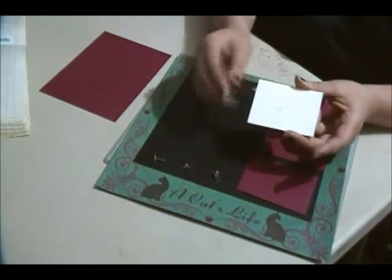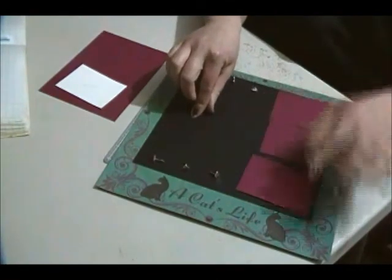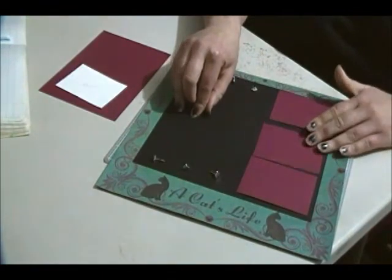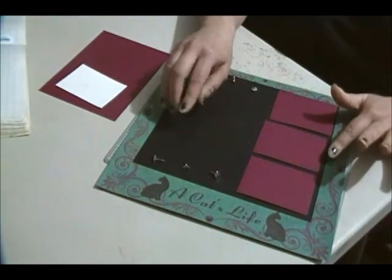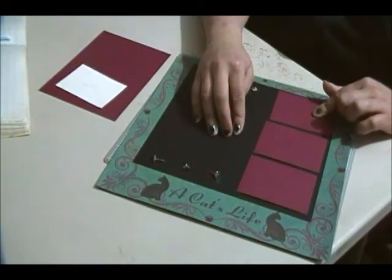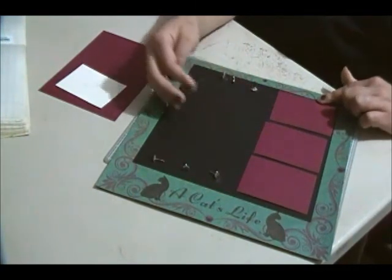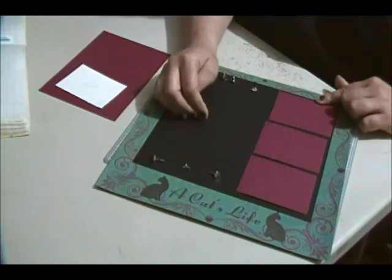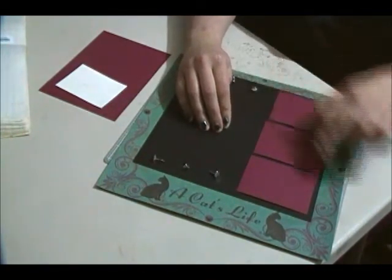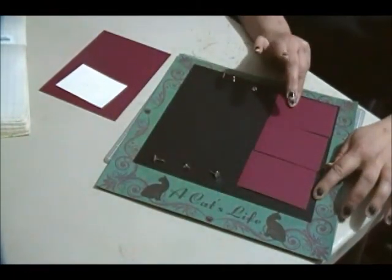For the black mat, in order to make it fit, I wanted a quarter inch seam in between each of the pieces. So I added up my dimensions for each of the three mats, then added a quarter inch for each space in between. That gave me a total dimension of nine and three-quarters by nine and a quarter.